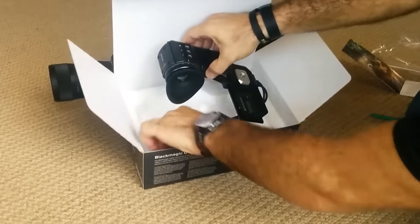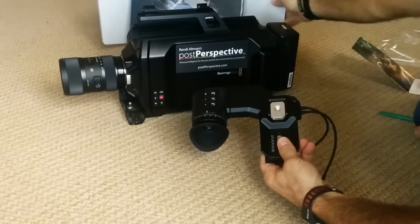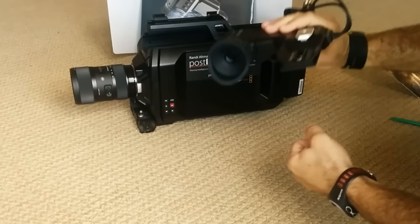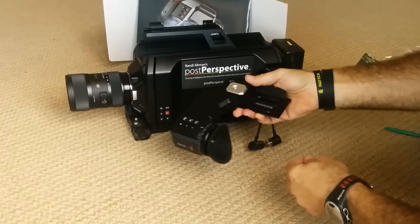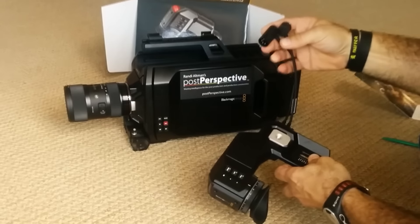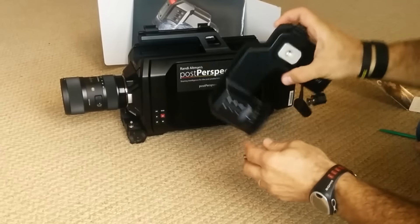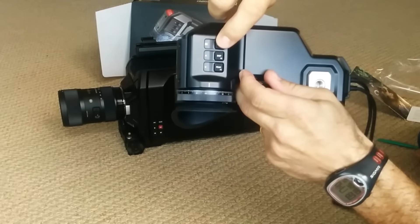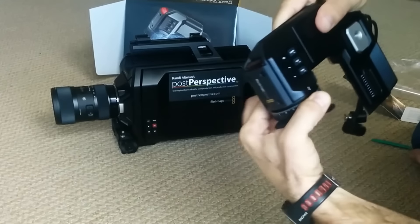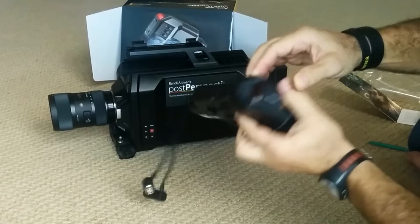There it is, live in the flesh. What we have here is the viewfinder, which is fairly lightweight considering, but it matches the camera in terms of color and quality construction. It has an adjustment here that looks like a slider, and it comes with a screw for mounting onto the camera body. It also has your video and power connections, and settings along the top: zoom, display, and peak focus. Here's the diopter adjustment for focus — a little bit stiff, but it's brand new out of the box. And there's your tally light for showing when you're recording or not.